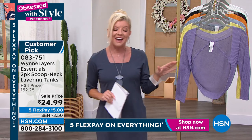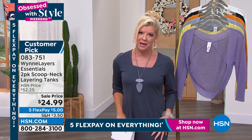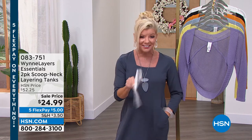When we come back, we have the most adorable little bolero. We have the flatter fit pants, so you don't want to miss out on some other really great specials.